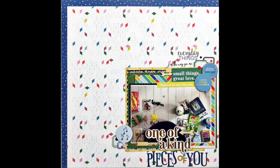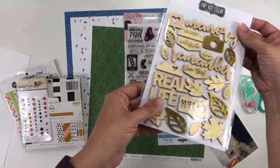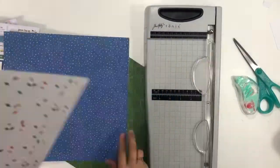Hi guys, it's Christina from Redefine Creative and I am super excited to be playing along with the Mercy Tiara 27-day challenges that are going on right now. I chose the Grab Five This or That challenge.